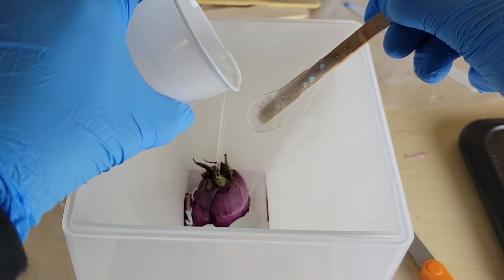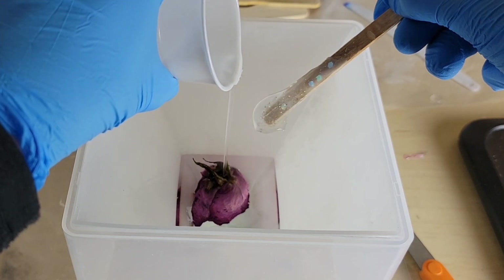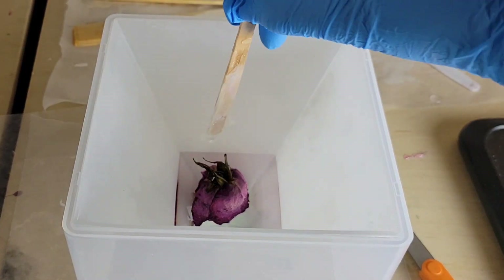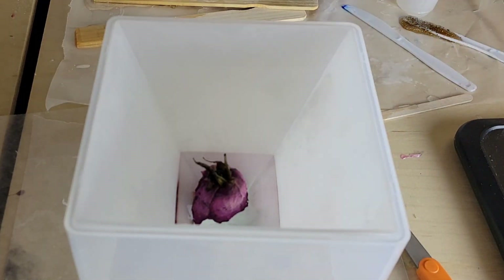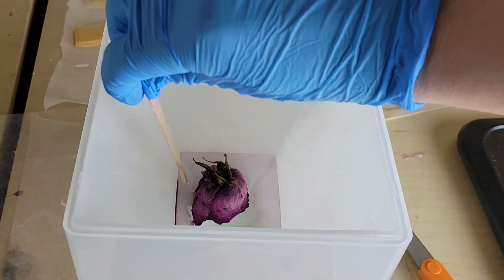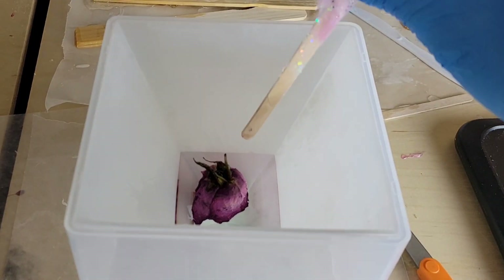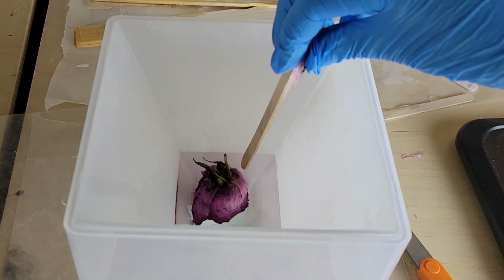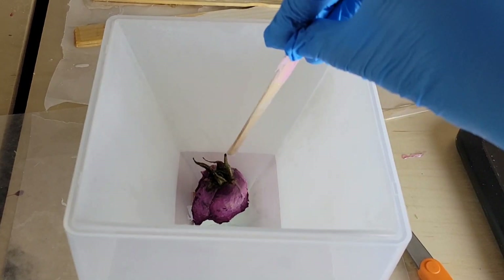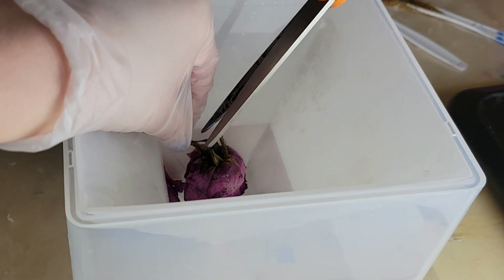Here we are the next day, 24 hours later. I took that skewer off and the tape. I'm going in with three ounces of just clear Liquid Diamonds resin — for this layer I didn't add any of the True Blue Tint, this is just plain clear resin. I'm trying to move all of the bubbles towards the edges so I can go in with my heat gun on low and pop those easily. You can also scoop them out with your stir stick and wipe them on your wax paper.